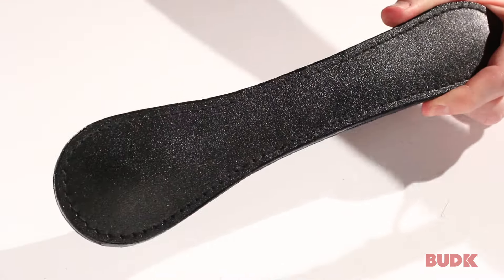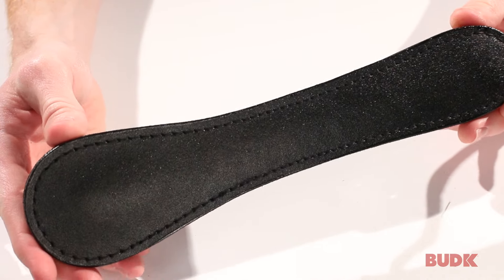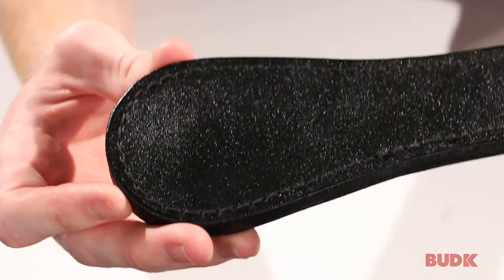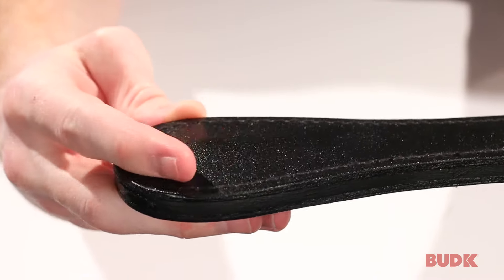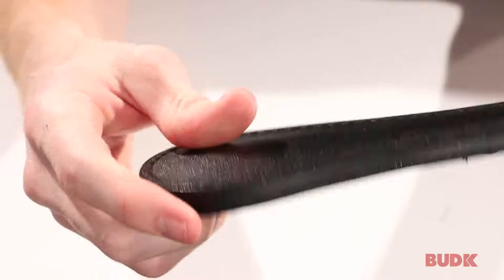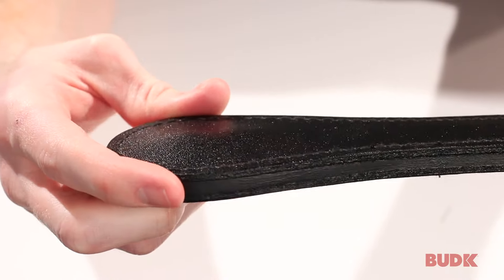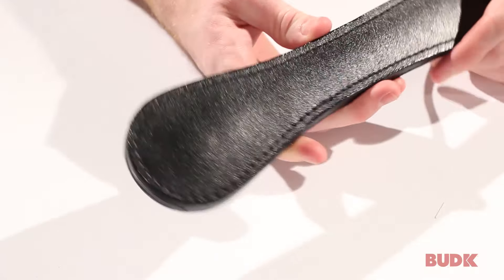I know it just looks like a piece of leather. You might say, what good's a piece of leather going to do? That doesn't seem like it would hurt that much. But the secret is in the front right here. If I roll it just right, you can tell that it's raised up. That's because there's a ball in the front of this thing. It's a lead-like material — very heavy and very dense — and you can do a lot of damage with it.